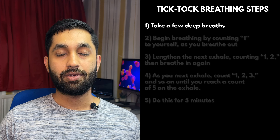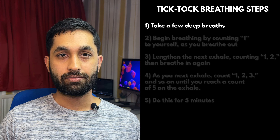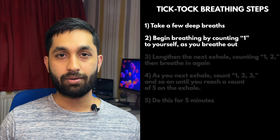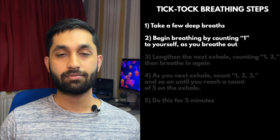Take a few deep breaths in and out through the nose, maintaining a natural pattern. Under normal circumstances, this should be gentle and slow. Begin breathing by counting one to yourself in your head as you breathe out.